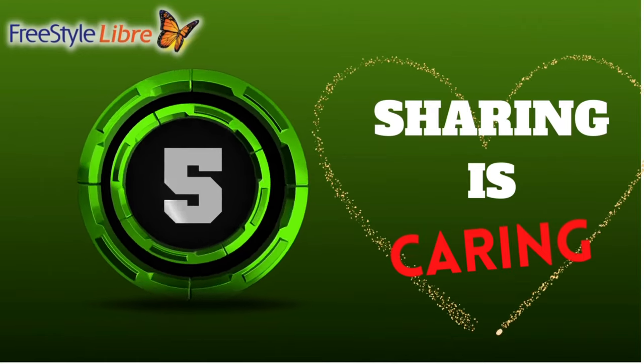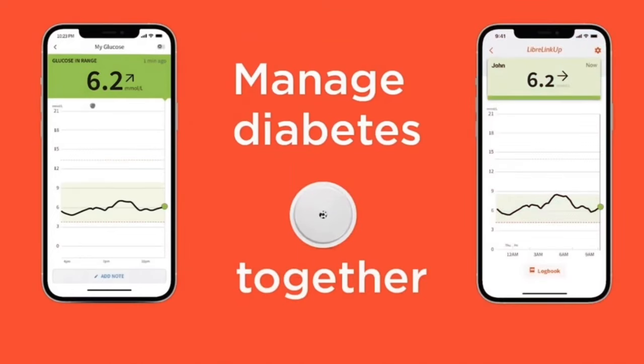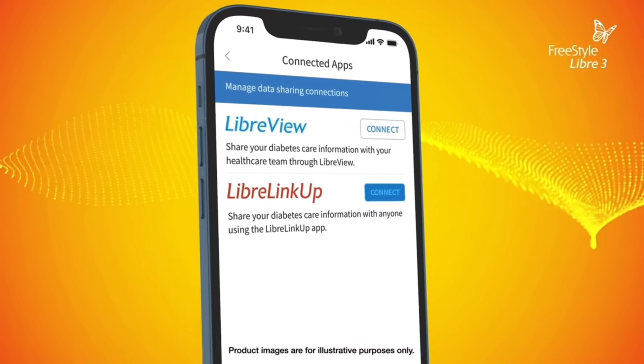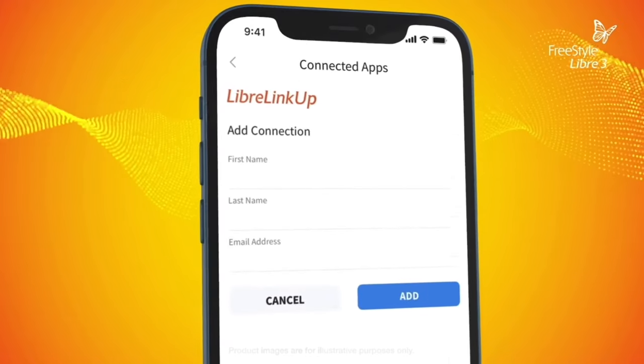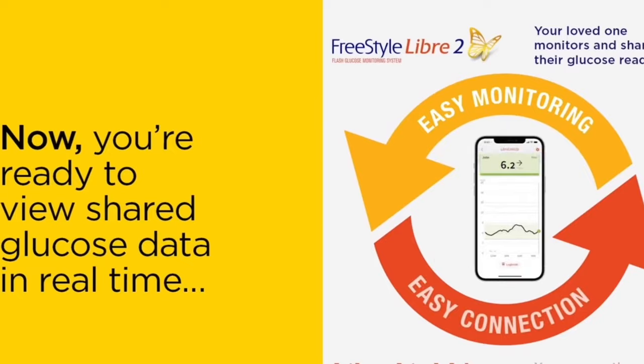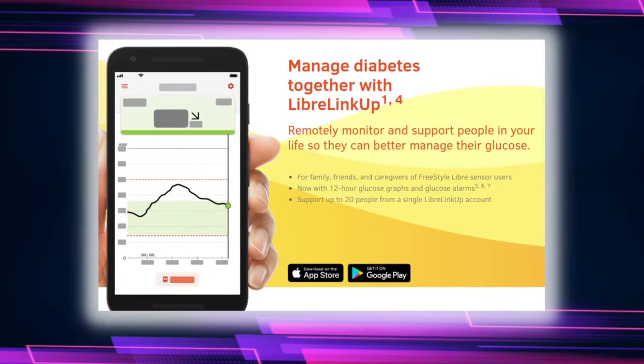Number five: sharing is caring. If you have a friend or family member that has diabetes and uses a Freestyle Libre sensor, and you would like to monitor their glucose levels remotely — maybe get alerts if they're running high or low — you have the ability to do that with something known as the Freestyle Libre LinkUp app. The individual using the Freestyle Libre app just needs to go to connected apps and send an invite to whoever they'd like to share their glucose data with. Once the individual receives that invite, they download the Libre LinkUp app themselves, and they'll be able to remotely view all of the glucose levels in real time, as well as receive alerts for both high and low blood glucose levels. This is a nice way to provide peace of mind to friends and family members. I'll leave a link to the app in the show notes below, as well as links to the other websites and products discussed.